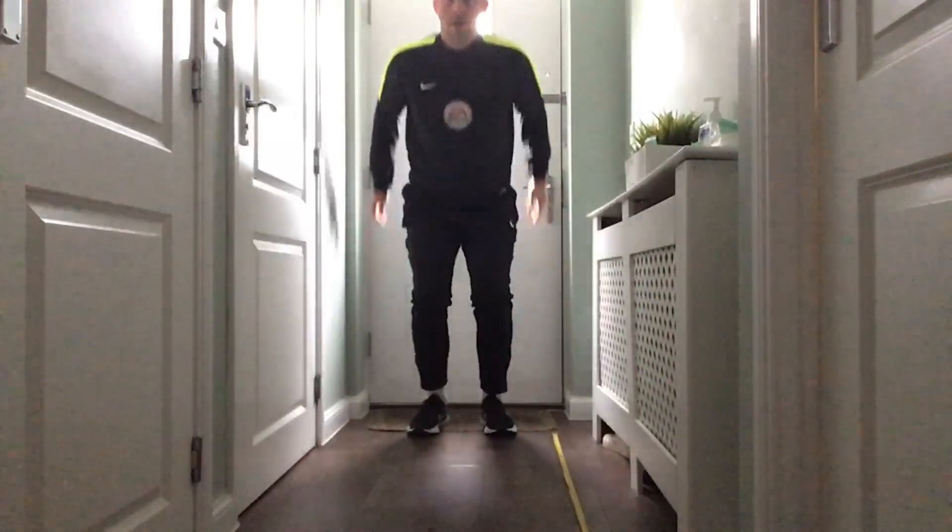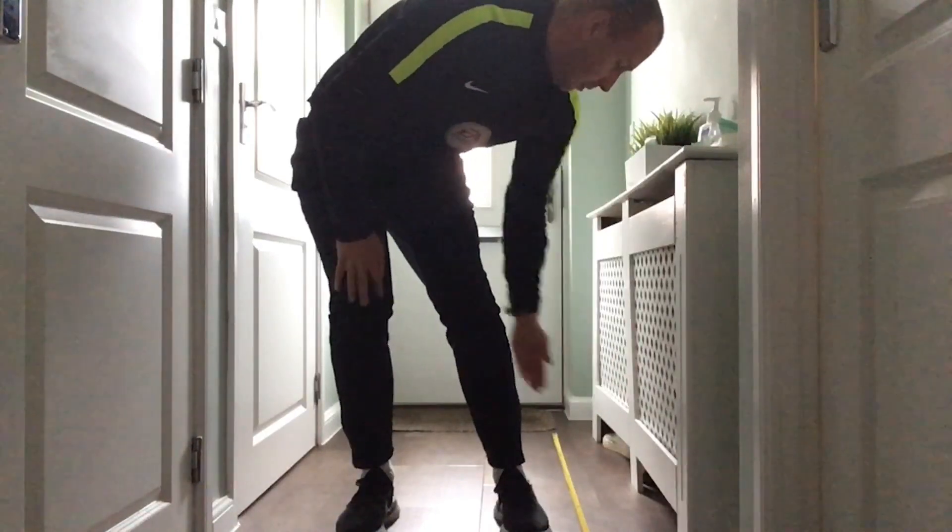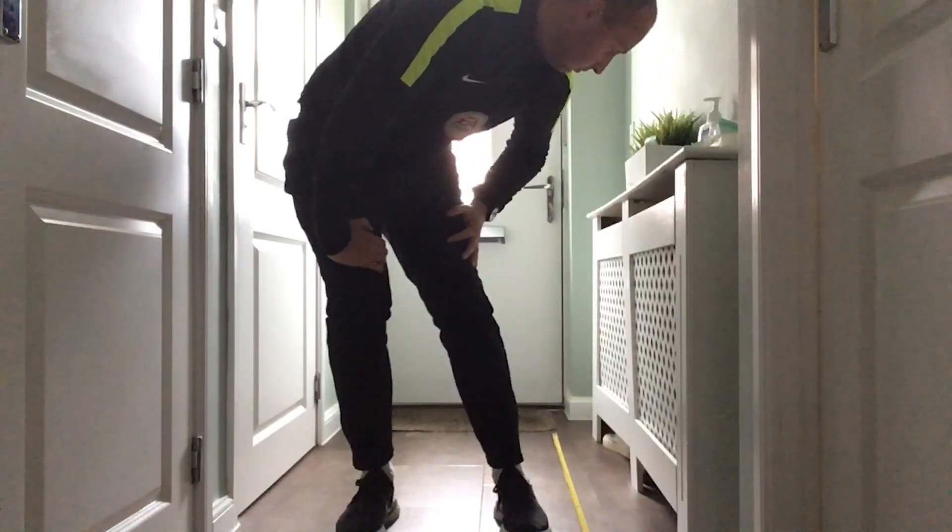The whole jump should look something like this. Hold that position if you can. If you stumble forwards or backwards, don't worry too much, but try to have a nice secure landing and stick it with two feet. Then we measure from the backs of our heels — not the front, the backs of our heels. My jump there was one metre 95, so 1.95 metres or 195 centimetres.